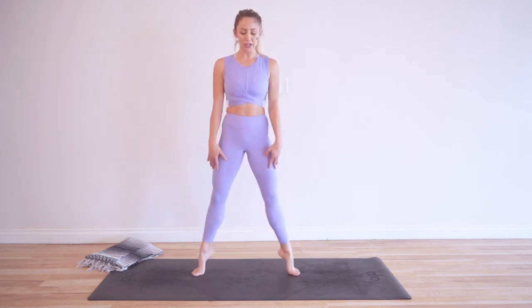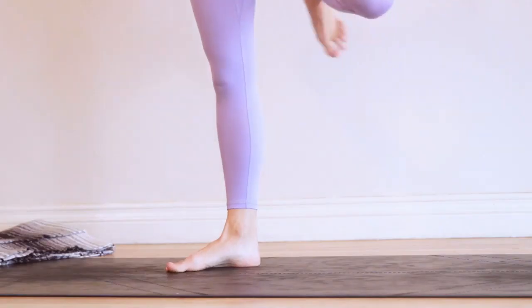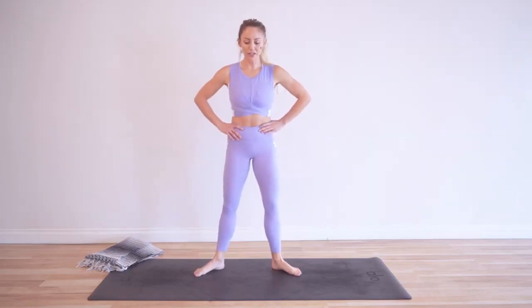Nice! Okay, we are almost at the halfway point. Okay — that's halfway! I need to take a little breather here. All right, get right back into it and let's keep it going.